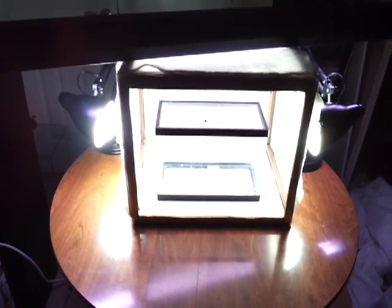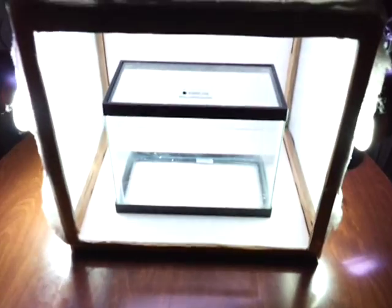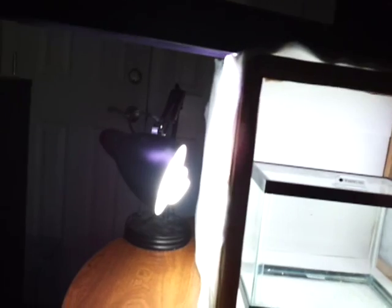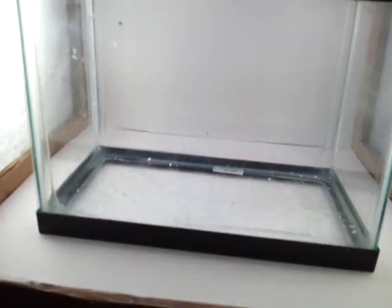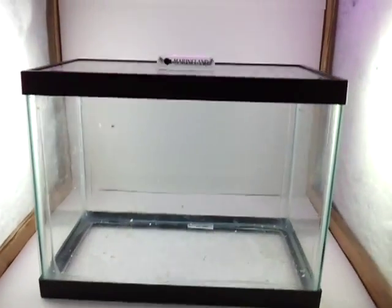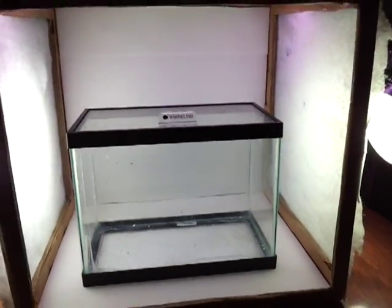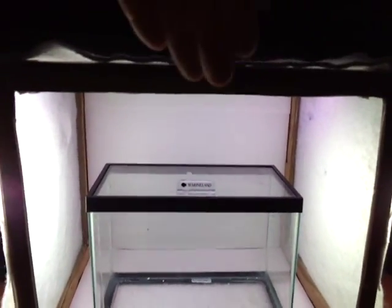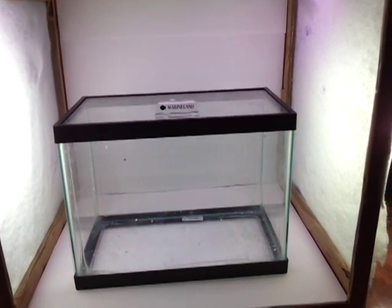Here is the finished product. These probably aren't the best lights to use, but it's what I have — two lights off to the side and a strip light up above. It's probably not providing enough light from the top, and the light from the sides is probably a little too harsh.